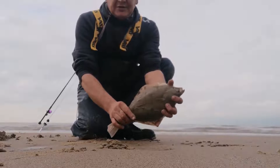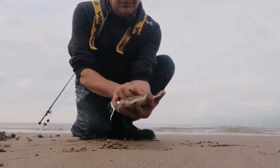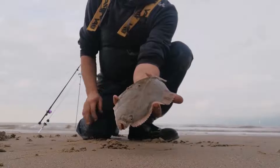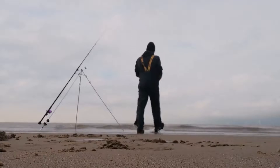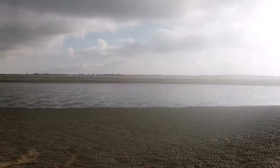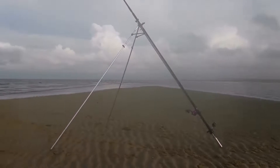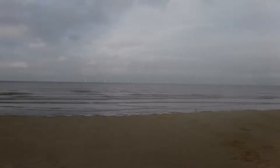Another really nice-sized flounder again. They just keep coming out — same stamp as the others, about 36 centimetres. We'll get them back in. It's time to get this cast in now and get off this bank — it's going to be underwater in about 10 minutes.